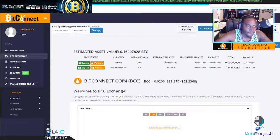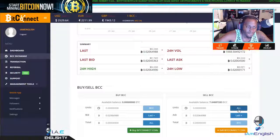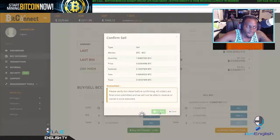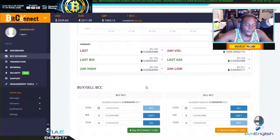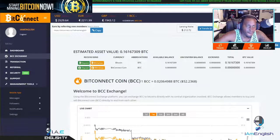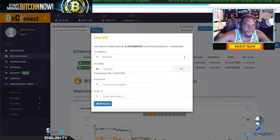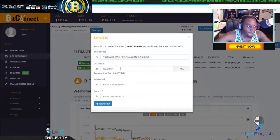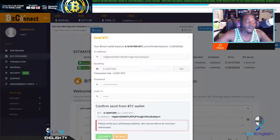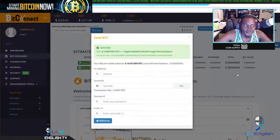BitExchange — nope, it ain't there no more. So simple: hit withdraw, copy our wallet address, confirm. There it is, straight to BitPay.